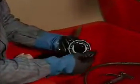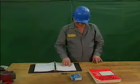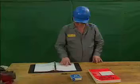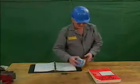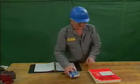The mechanic then selects the correct type of replacement bearing according to the manufacturer's specifications. He checks to make sure that the part number of the bearing specified by the manufacturer is the same as the part number on the replacement bearing.